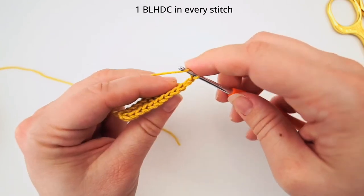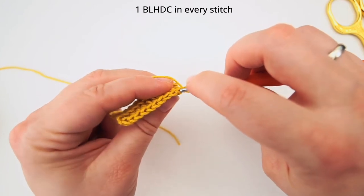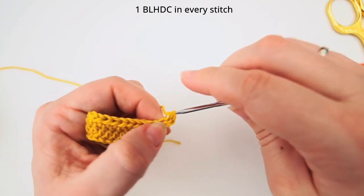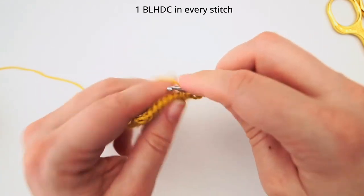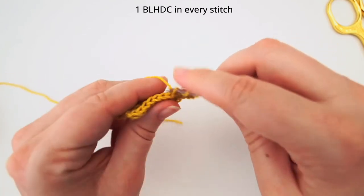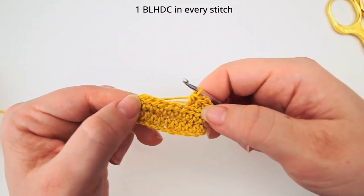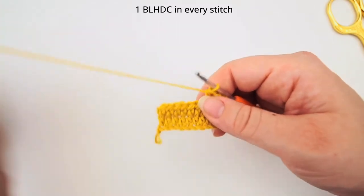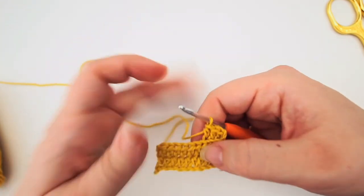Yarn over for a half double crochet, again only in the back loop. Insert your needle in the 3rd stitch, back loop, and do your half double crochet. Yarn over, back loop, half double crochet. Continue: yarn over, back loop, half double crochet. You will push it out a bit. We will continue this for every row until you have a piece that's fitting for your needs.